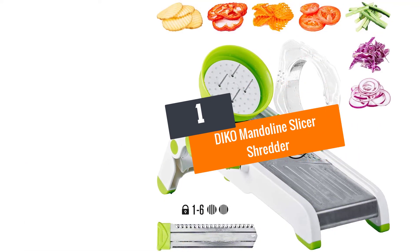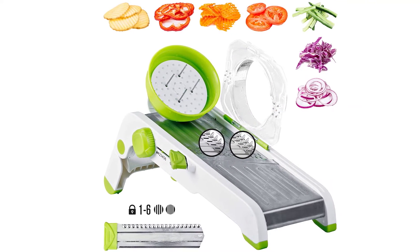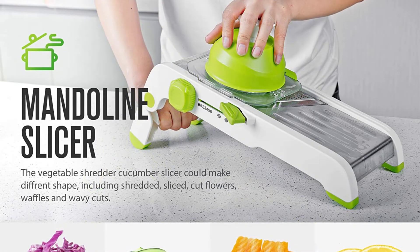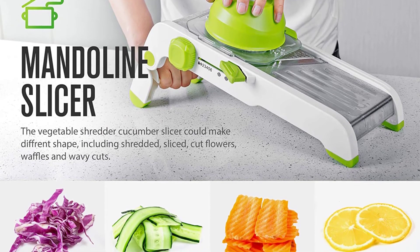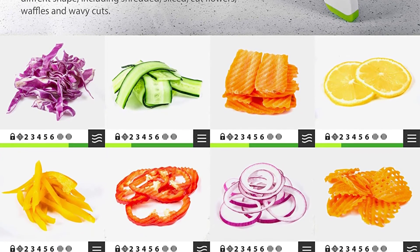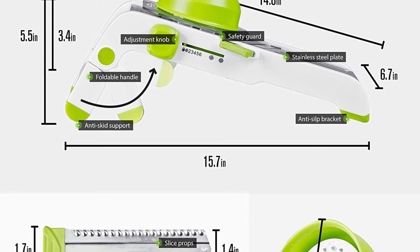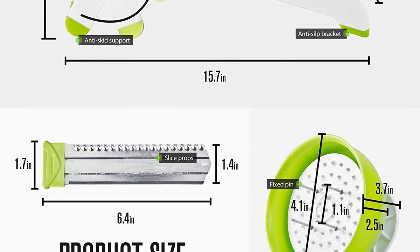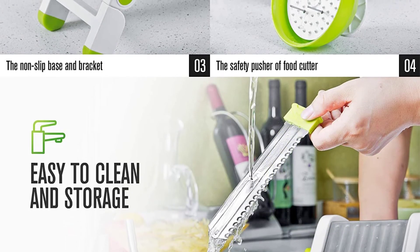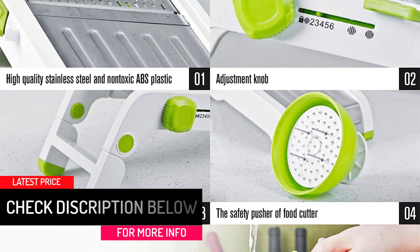At number 1: Daiko Mandolin Slicer Shredder. This multifunctional chopper also serves as a cabbage shredder. You can make wedges out of veggies. The knob-controlled adjustable slicer lets you get the desired thickness for your veggies. You can cut potatoes for french fries. All of these blades are of top-quality stainless steel, and these super-sharp blades stand for ultimate durability. This veggie slicer lets you change the thickness from 1 to 5 millimeters. This potato cutter comes along with a safety holder. The non-toxic ABS plastic frame ensures the durability of this shredder, and cleaning and storage of this kitchen gadget are hassle-free.